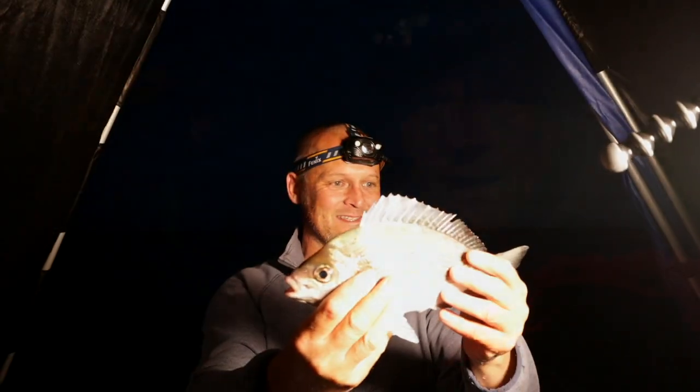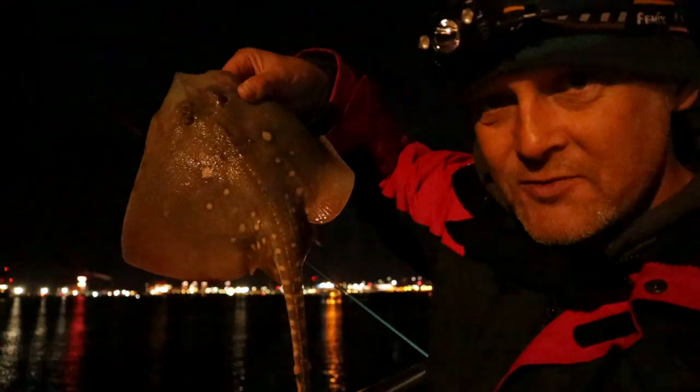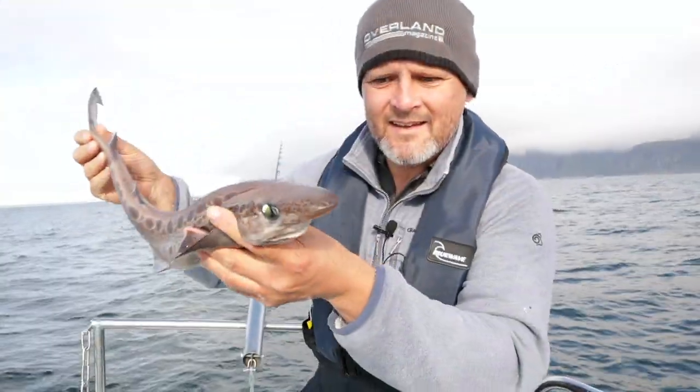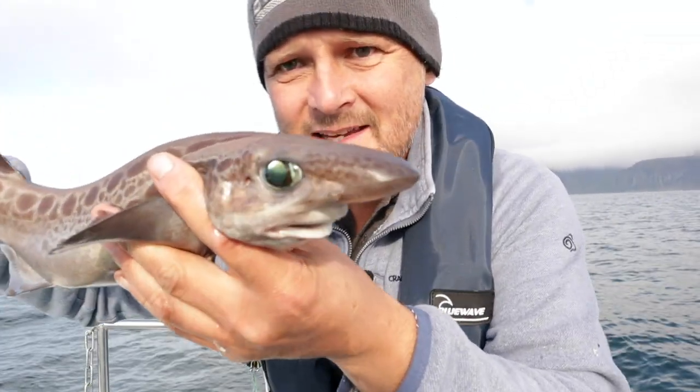They're beasts, aren't they? Chuffed to bits. The smallest little thorn back, right? I'll just concentrate on not leaving the rod over the side. And its eyes - it's got amazing eyes.